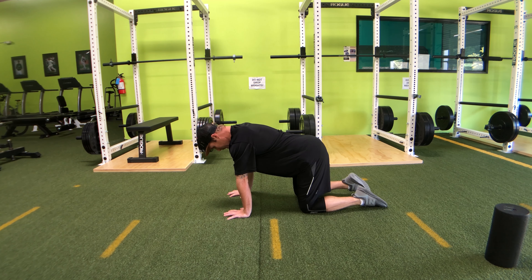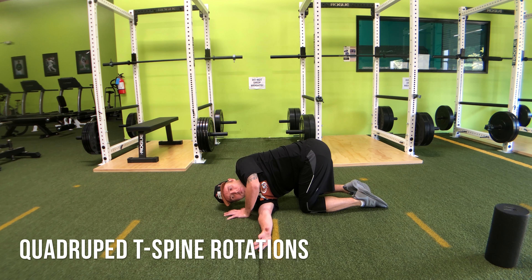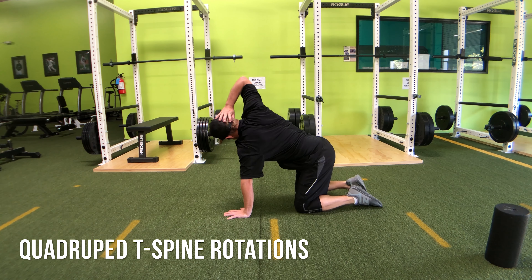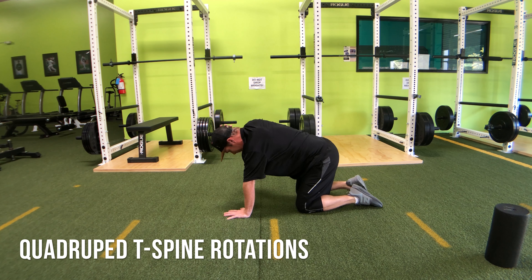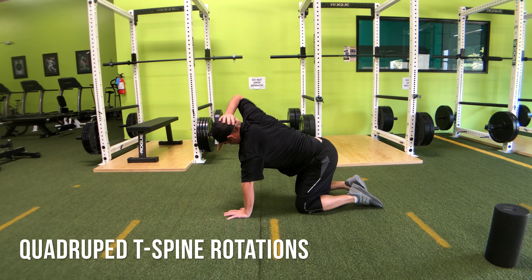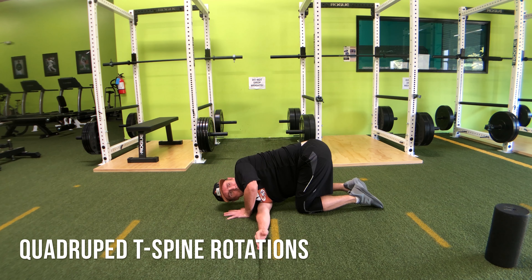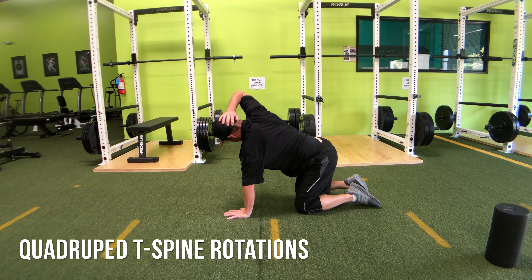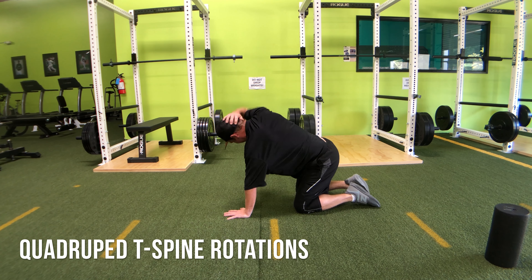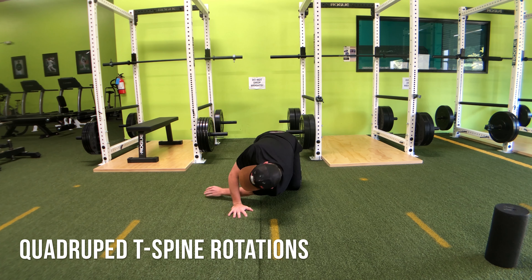Once you finish your thoracic extension on the foam roll, the next one is to go into a quadruped thoracic rotation. Get into a position on your hands and knees — what we call quadruped. Take one arm and reach it through underneath the armpit as far as you can until you can lay your shoulder flat on the floor. Then come back up, put your hand behind your head, and reach and rotate through as much as you can in the opposite direction in a semi-prisoner position.